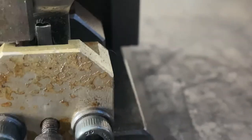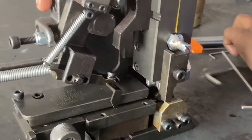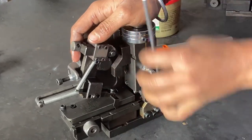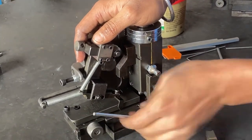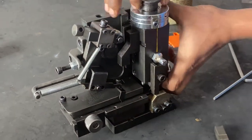Now make this full tight by holding the ram by hand. Tighten the handle and crimper screws. Then just remove this ram.